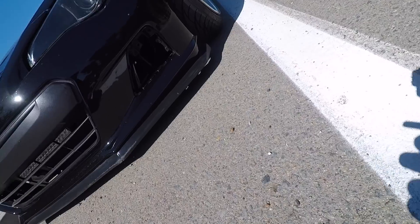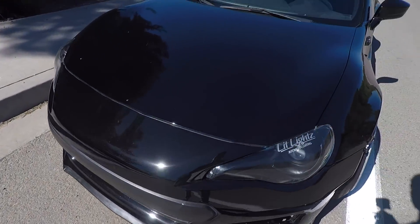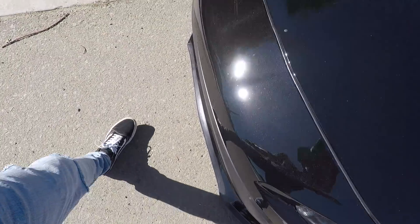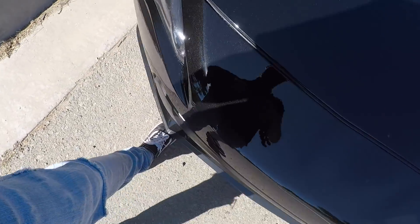I'll give you guys an idea of how low this thing is — that's my front lip. I can't even put my foot under it until it hits my lip. So this should give you guys an idea of how low this thing is in the front.